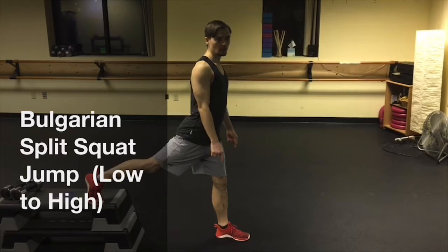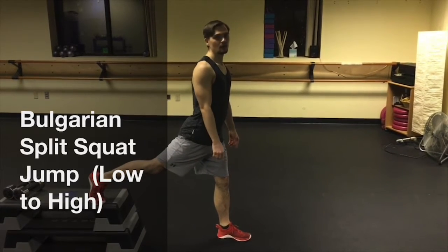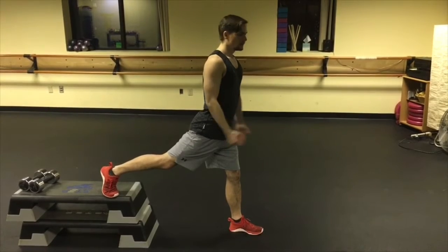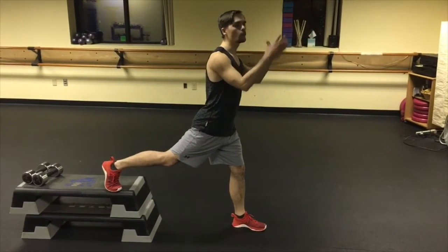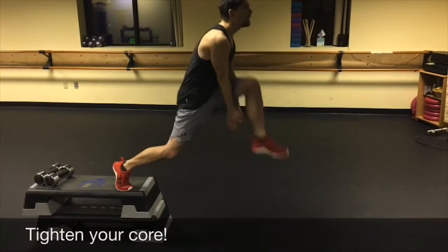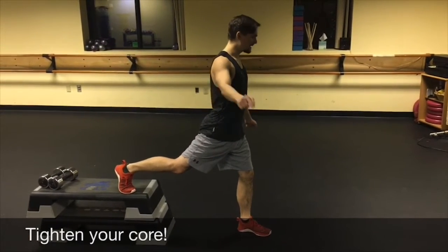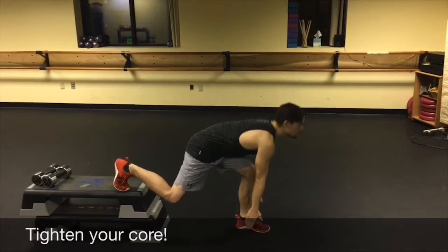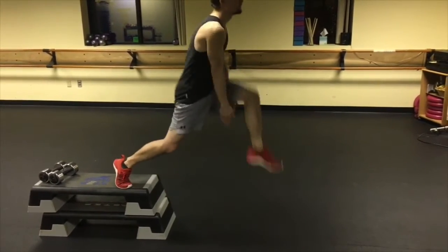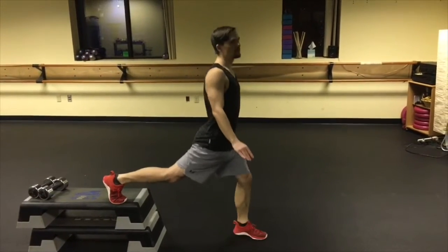Jump from the bottom on the front leg. You have to understand the value of single leg training. Single leg training is so important, especially for athletes. Go down, clap under the knee. Come down, clap under the knee. This is how you activate your fast-twitch muscles.